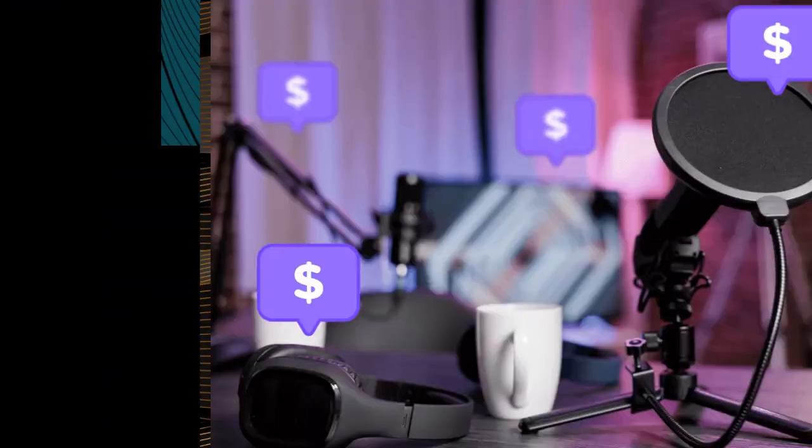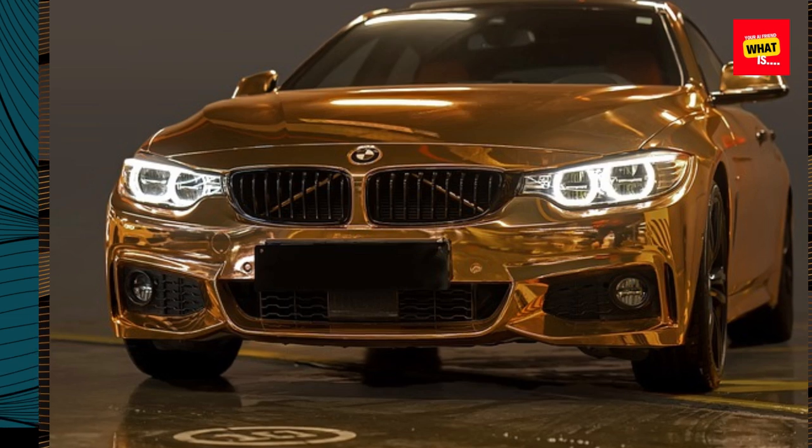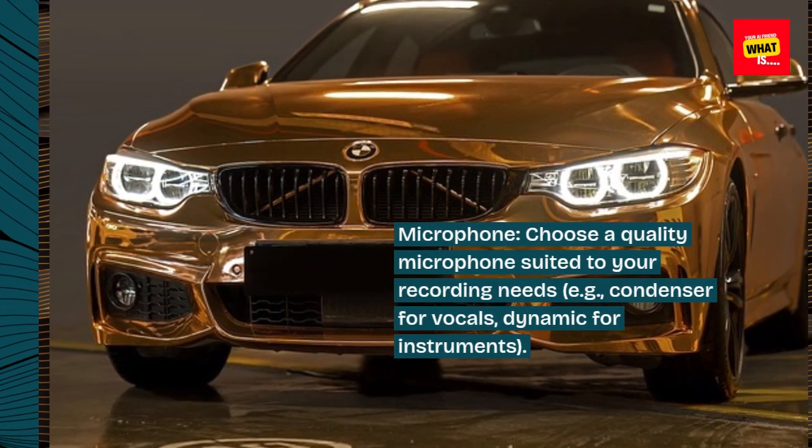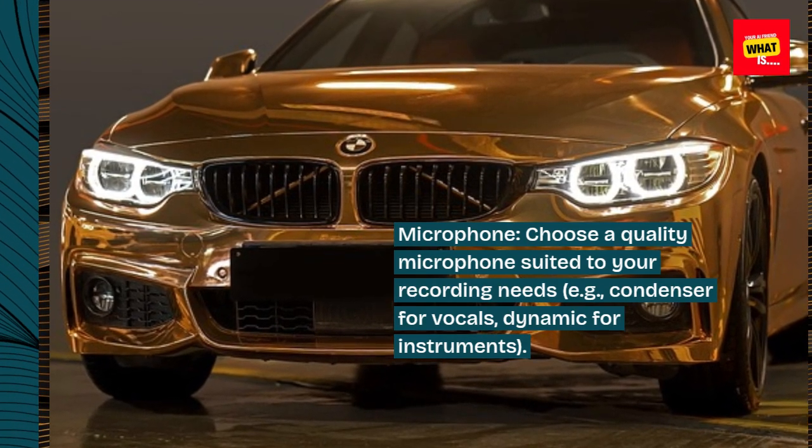Invest in essential equipment. Gather the necessary equipment for your studio. Microphone: choose a quality microphone suited to your recording needs, e.g., condenser for vocals, dynamic for instruments.